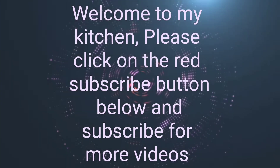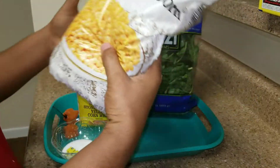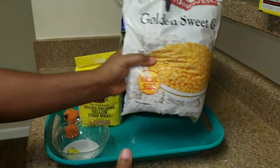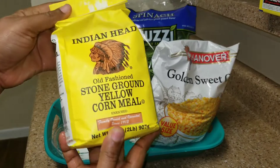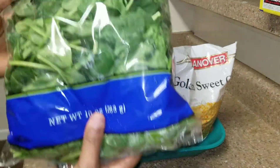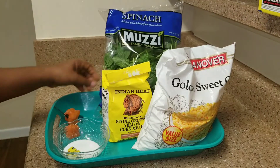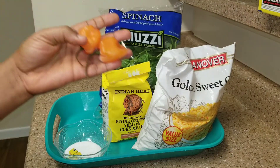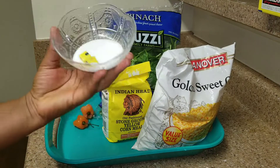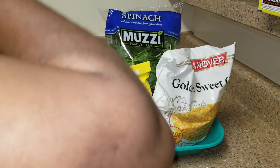Hello guys, welcome back! If you're new here, please subscribe. Today I'm going to be cooking koki corn. These are all the ingredients we need: the corn — Indian head, preferable the yellow ones — spinach, pepper, salt, and Maggi. You can put the salt to your taste because some people like more or less.